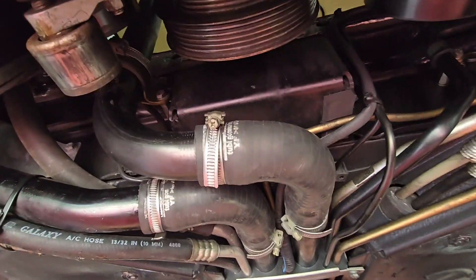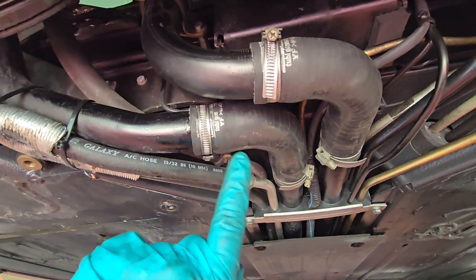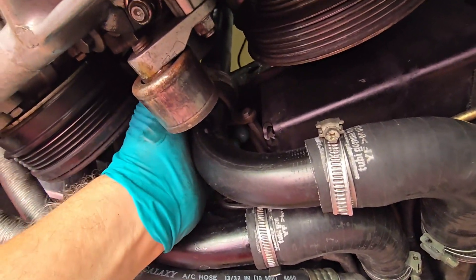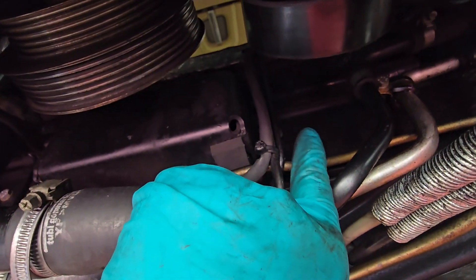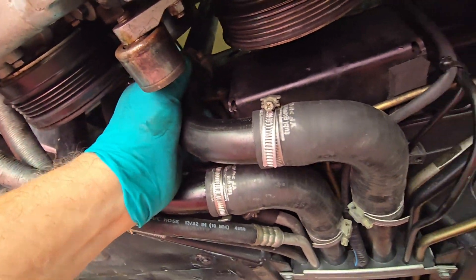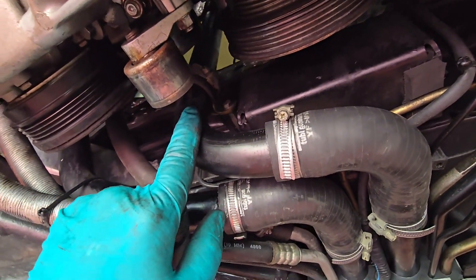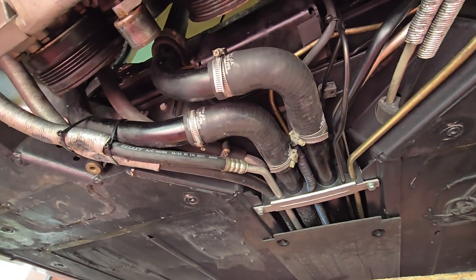We've got our coolant lines all hooked up — there are four clamps, make sure they're all nice and tight. We've got our bracket on for the coolant line, the box is installed, and bolts over here are tens. So we're ready to lower this down to continue putting the belts back on. We've got our portion hooked up to this line here. We're done down here and we're going to lower the car.